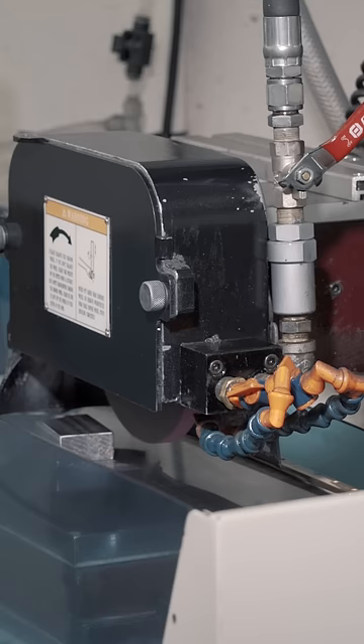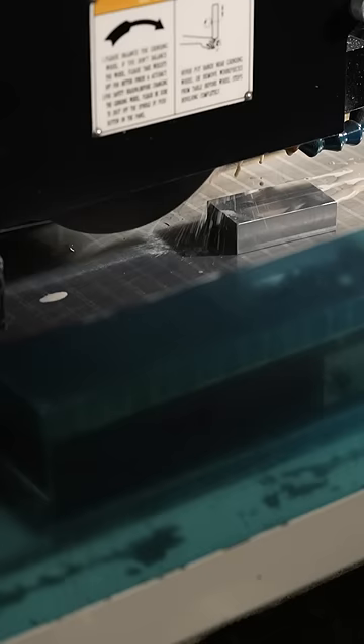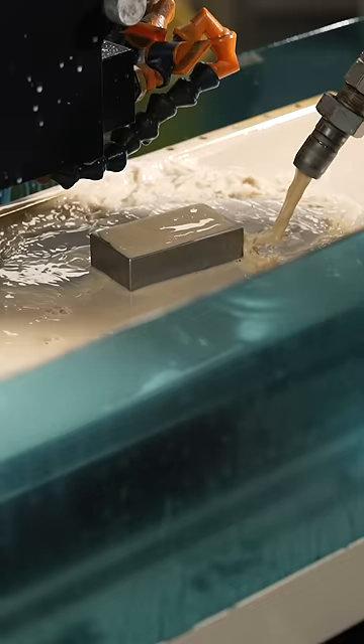Next we take it to the grinding room. A magnet holds the steel block on the table while the surface grinding machine is operating. A coolant is applied while grinding. Between grinds we turn the magnet off and use the hose to wash away any steel particles.